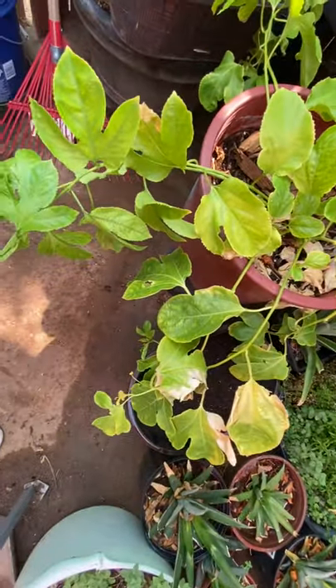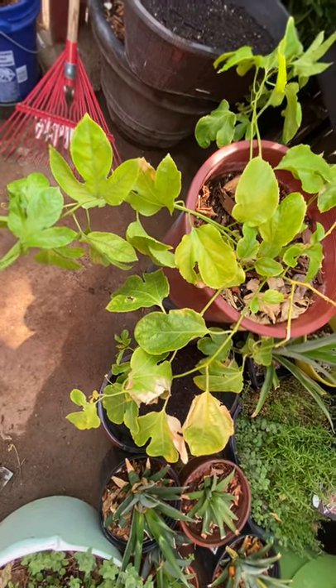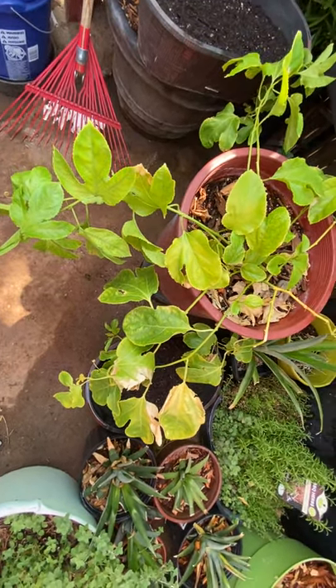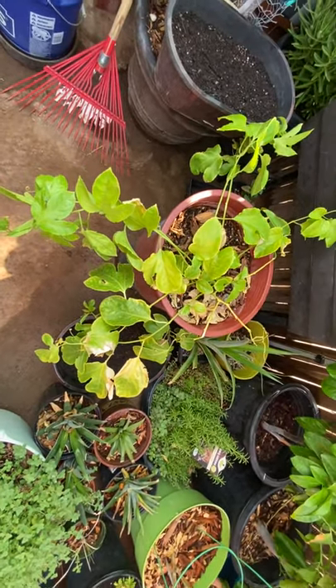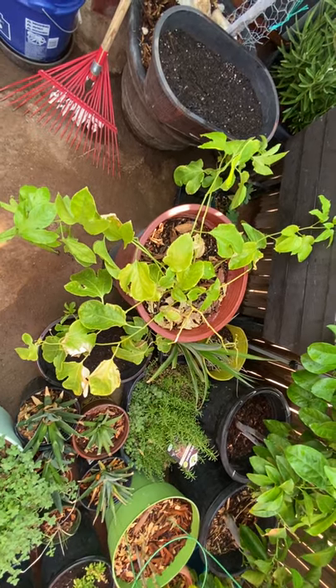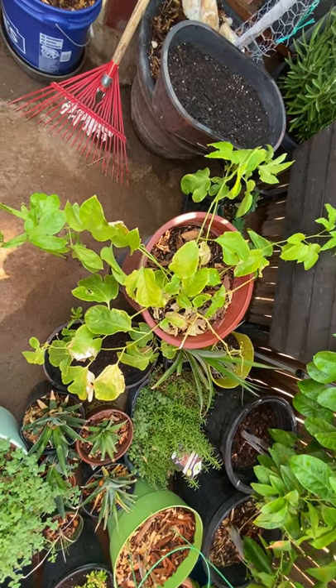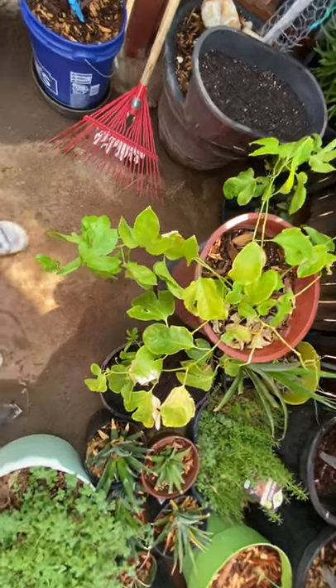So the update on the Frederick passion fruit: I had a purple possum but it died, so now I'm on a hunt for a purple possum passion fruit vine. I may have to order from online, but I don't want to get it from the same place because it was too small for my liking. But yeah, it's doing well.